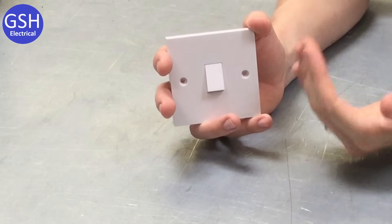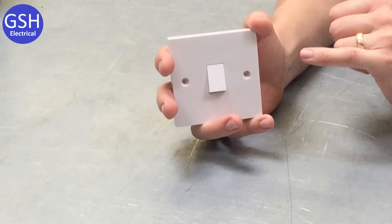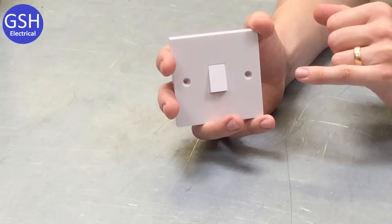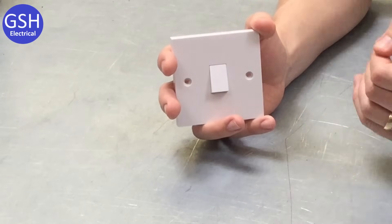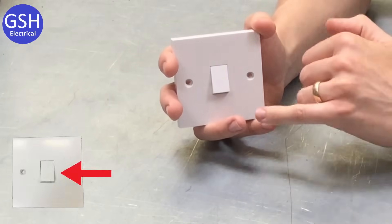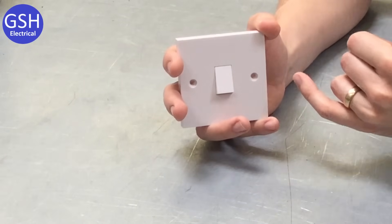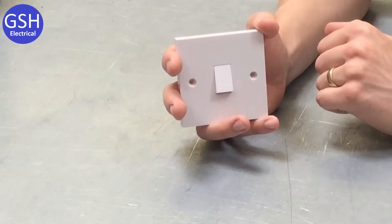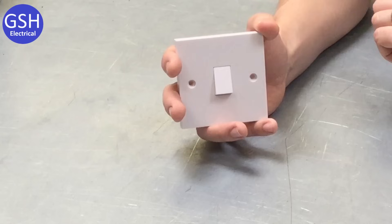This is a common switch — most people will be familiar with this, you'll have seen it all over your home. Let's break down that expression: one gang one way. The 'one gang' part means you've got one switch in the middle of the plate by itself. A bit later on we'll look at a two gang switch and you'll see the difference, but that's what we mean by one gang — one switch in the middle of the plate.